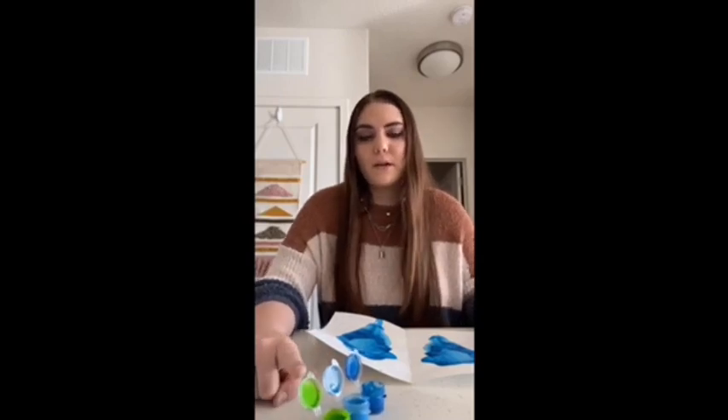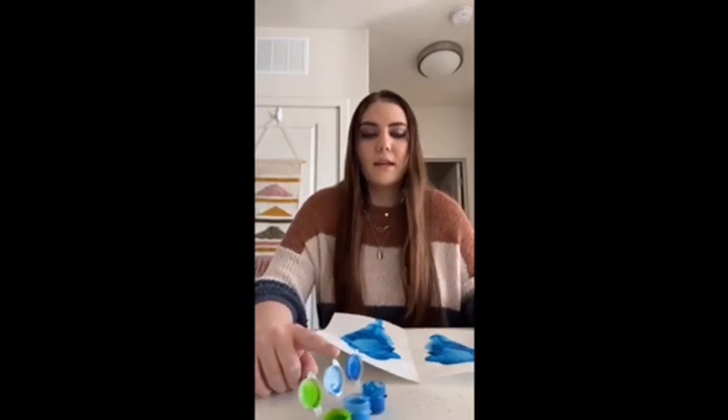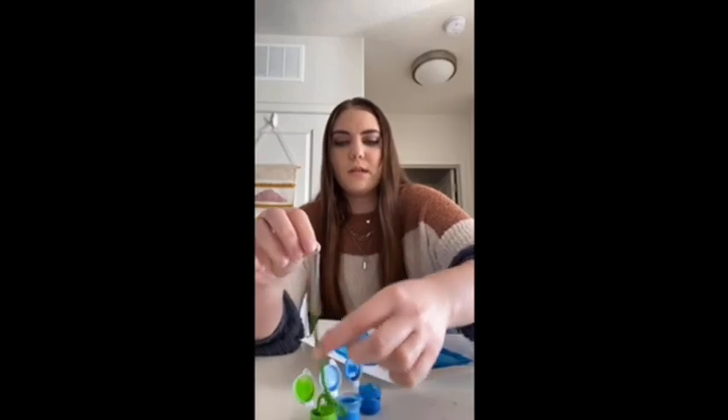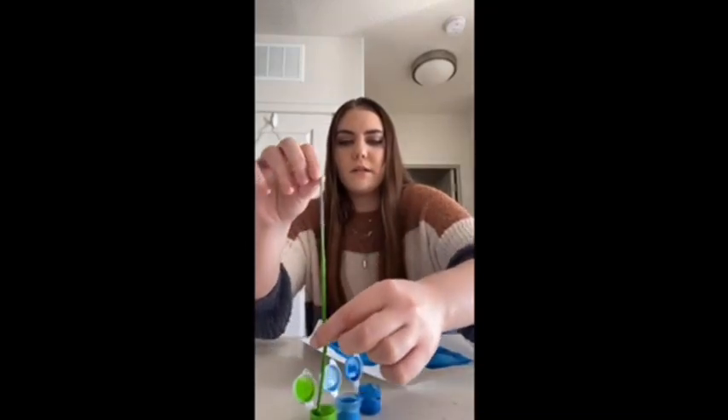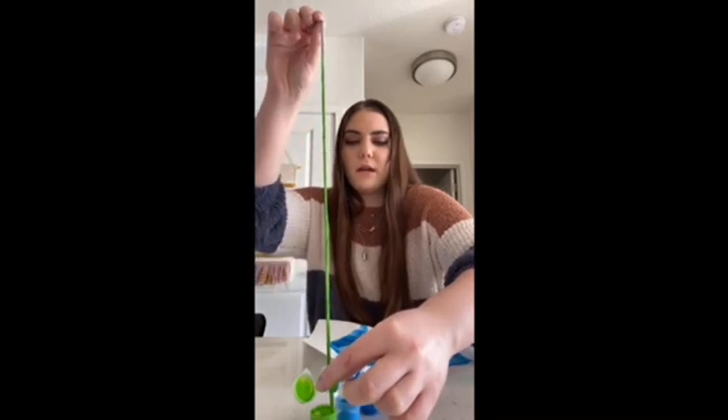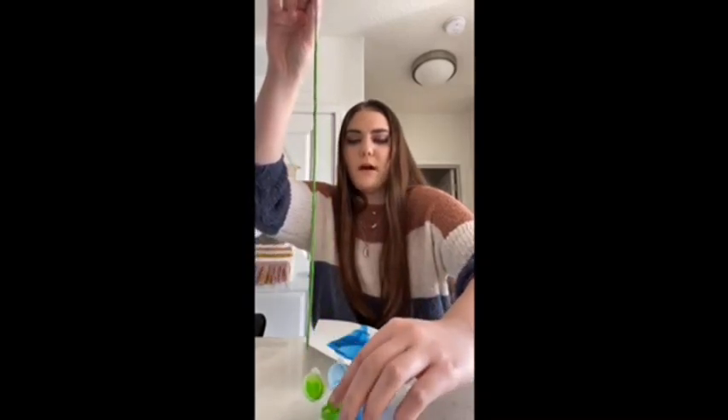For my second layer, I'm going to go in with the light green, and then after that, the light blue. One thing I would recommend is when you do take your string out, since it will be pretty saturated, for the other two layers, I would kind of just run your fingers along it to get off any excess that you have there.